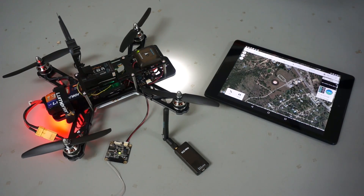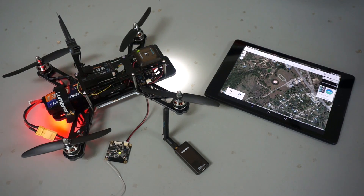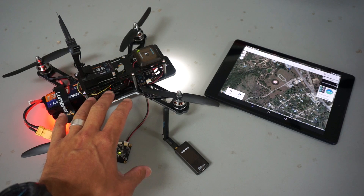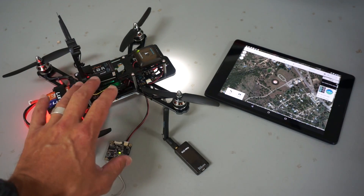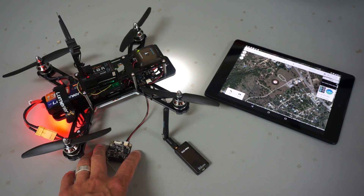For those of you that have been following my QAV250 with PixFalcon build, you'll know that I've been working hard to get to a point where I could do some autonomous flights with this. If you watched the previous video, I shared some tips that Leonard Hall shared with me for tuning the QAV250 — it loiters really well. So in this video I'm going to demonstrate this telemetry setup.